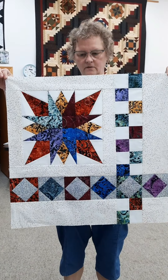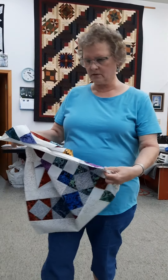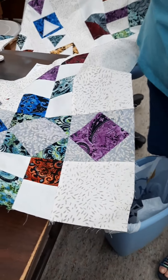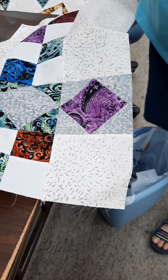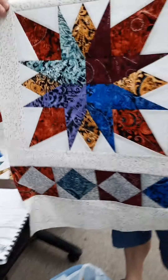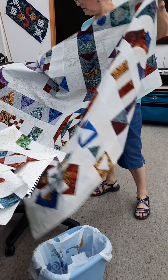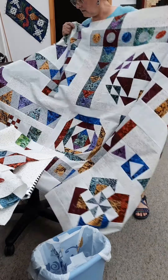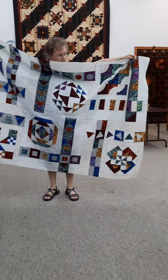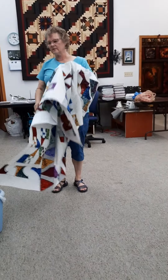Here's our finished block eight. I didn't really talk about squaring up your square-in-a-square units, but you can do that — if you're careful you should be pretty close, but sometimes things get wonky; just square it up with your ruler like you would any four patch. I also want to show you I have the first six blocks put together so you can feel like you're really making progress. We already have two of the next row — row three — done now with block eight, so one more block and we'll have the third row done. We'll see you back here for block nine.